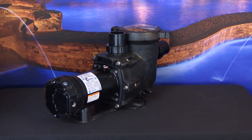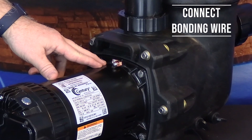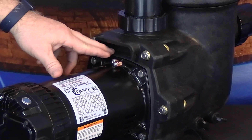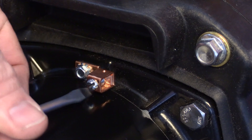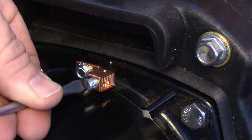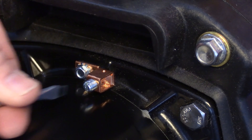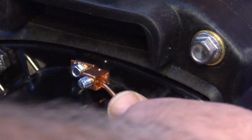The first thing we're going to do is connect the bonding wire to the bonding lug located at the top of the motor near where the motor flange meets the seal plate. Begin by using a flathead screwdriver to loosen the set screw in your bonding lug. Once your set screw has been loosened enough to accommodate the bonding wire, insert your bonding wire into the lug and tighten it until it is secure.